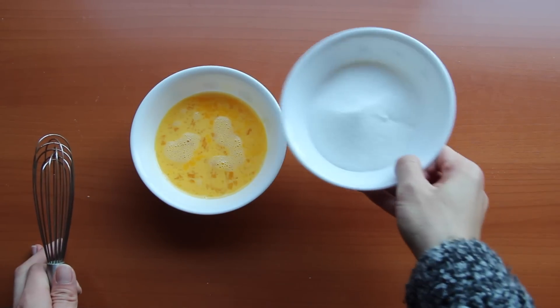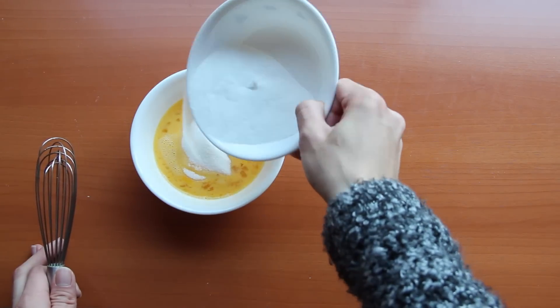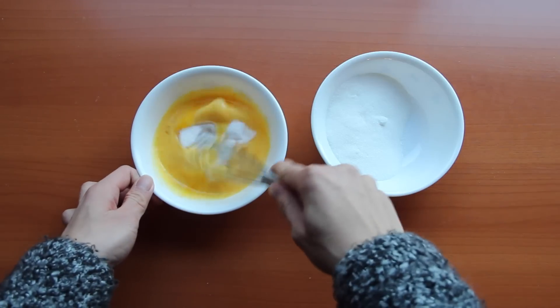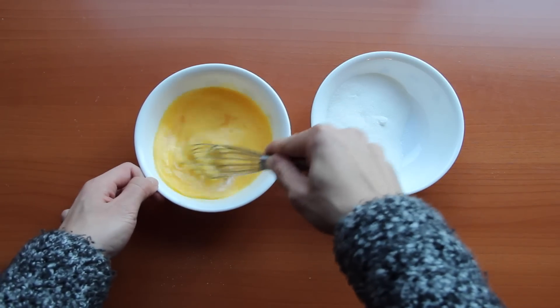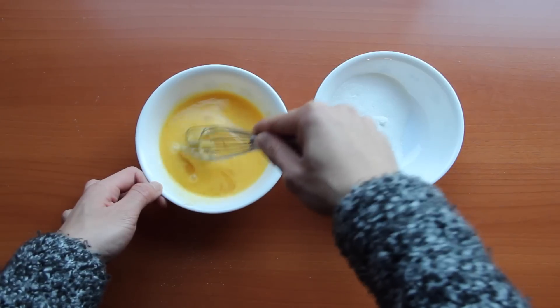Now we are going to add in our granulated sugar into our egg white and egg yolk that has been beaten together. One of the great things about this recipe from Nom Nom Panda is that it's all in cup measurements, which definitely makes it easier, especially for those who live in the U.S. where we use cup measurements instead of gram scale measurements.